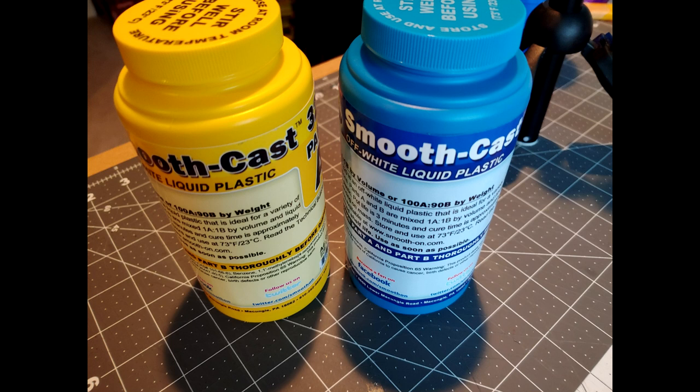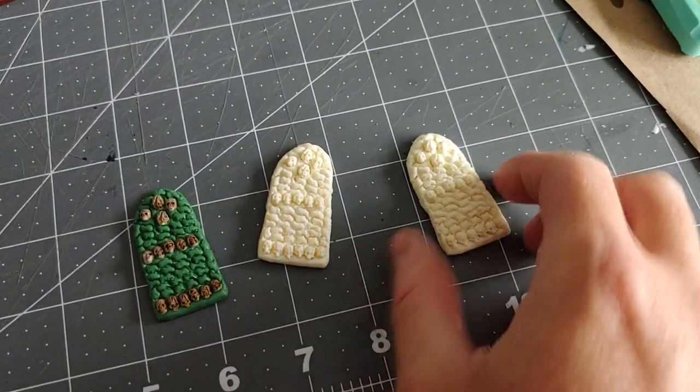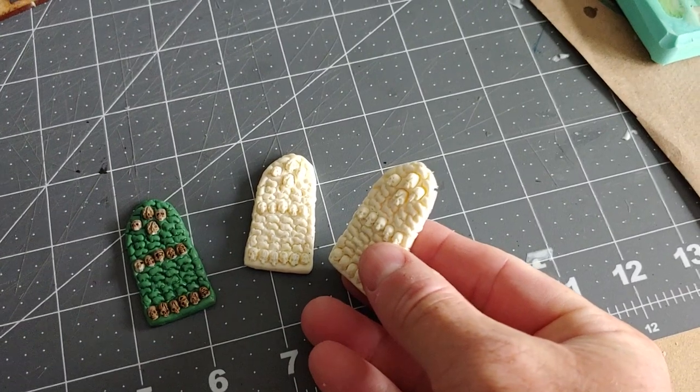Next I'm going to take smooth cast, which also comes in two compounds. Mix these in smaller cups — you only use a little portion but make sure it's an equal one-to-one ratio of each compound. Stir both separately like you did with the silicone, then mix the two together and stir appropriately. You only have about three to five minutes to work with this stuff, so once you have the two mixed, go ahead and pour it into the mold.